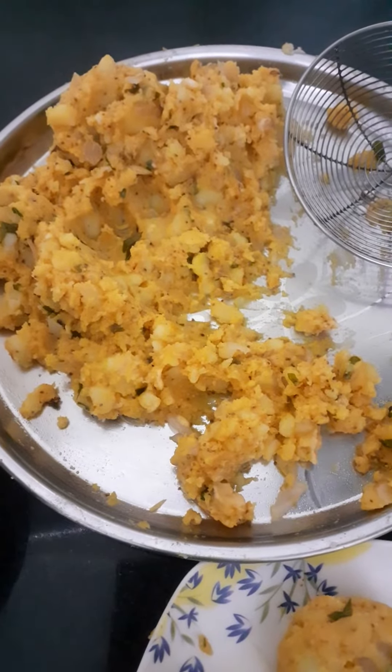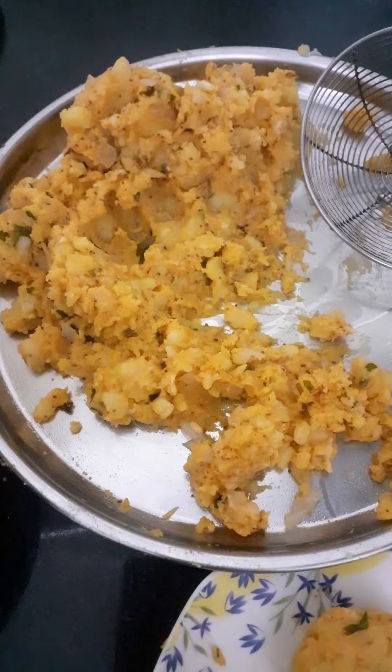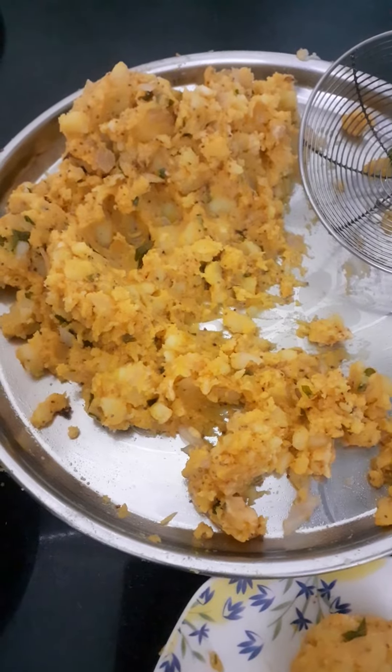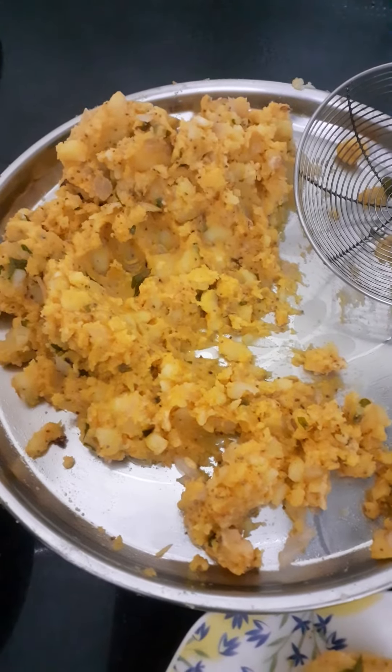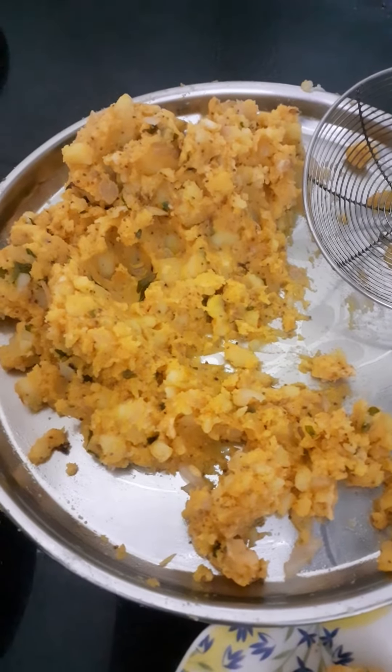Hi everyone, welcome to my blog, hope you are doing well. Today is Saturday and party time, so I am making wadahs and this batter is ready. I have made it with aloo.